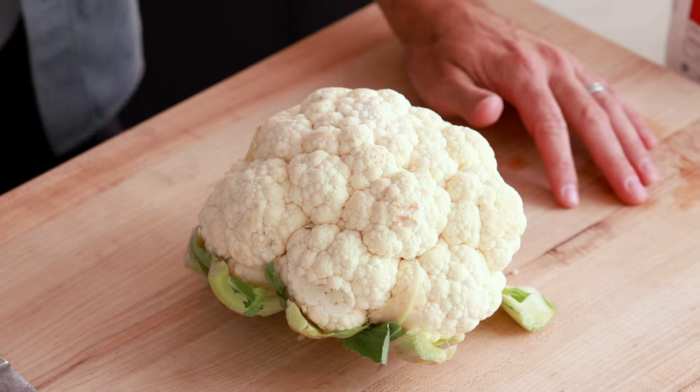I am so excited to show you this recipe today. I love this recipe because it is just like a traditional mac and cheese recipe, but we are making a healthier choice. Instead of the noodles, we're going to be using cauliflower, which might sound a little crazy, but just trust me and give this recipe a try because it comes out so delicious. So the first thing we need to do is to cut our cauliflower into florets.